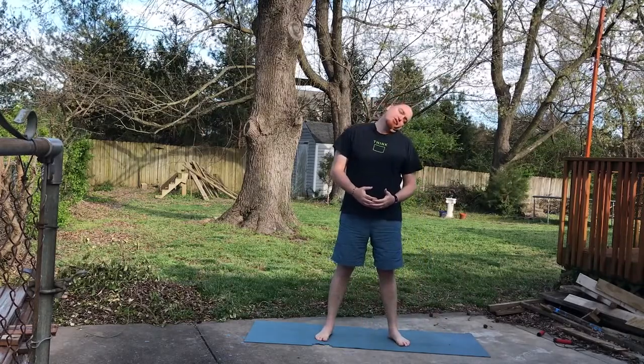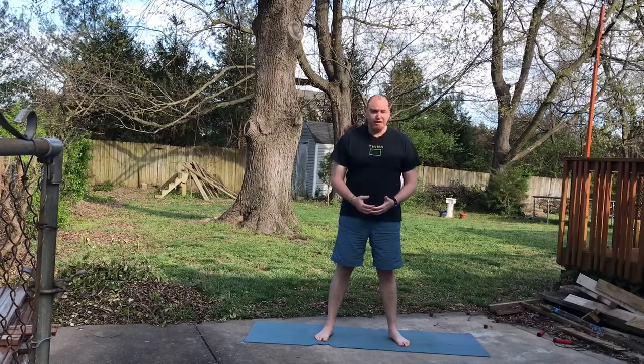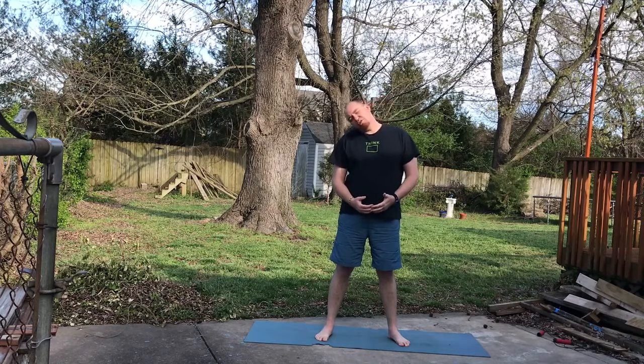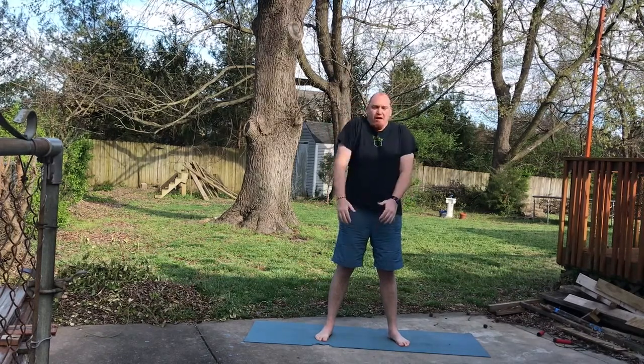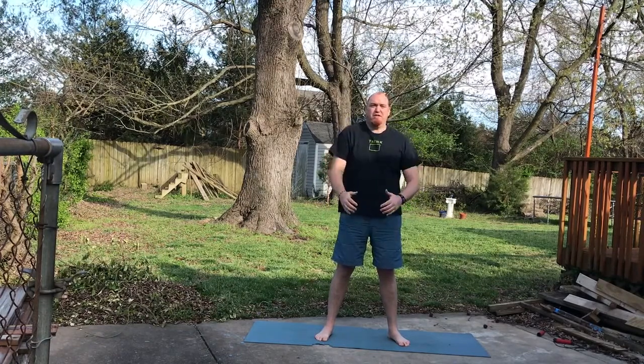I'm just going to start by loosening up a little bit. Ear to shoulder, half circle to the front, ear to shoulder, half circle to the front — do that a couple times on each side. The reason we're not doing a full circle is we don't want any impingement on our neck. Roll the shoulders, just working down the body about five to ten times. Reverse it.